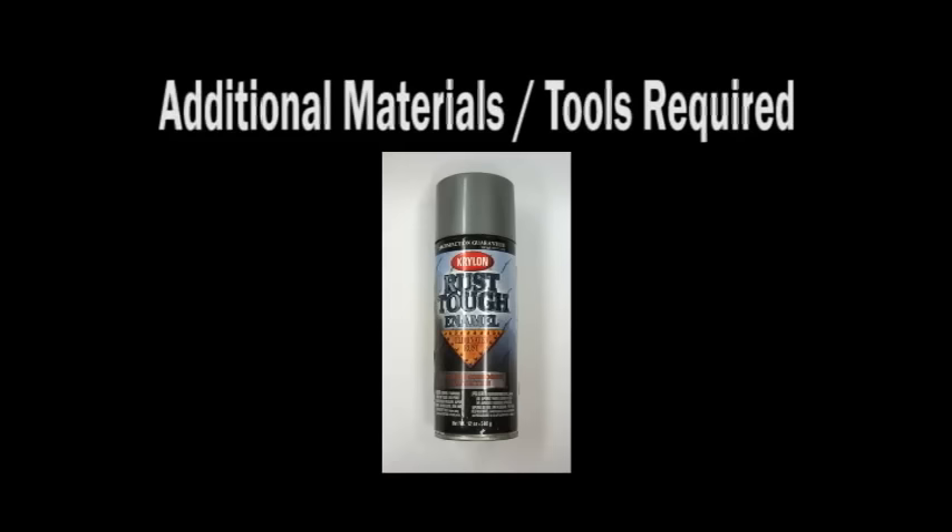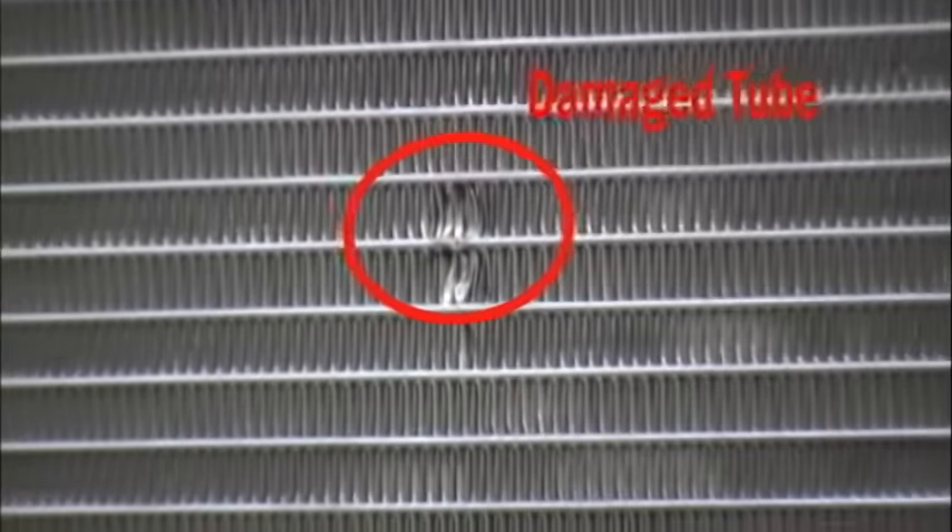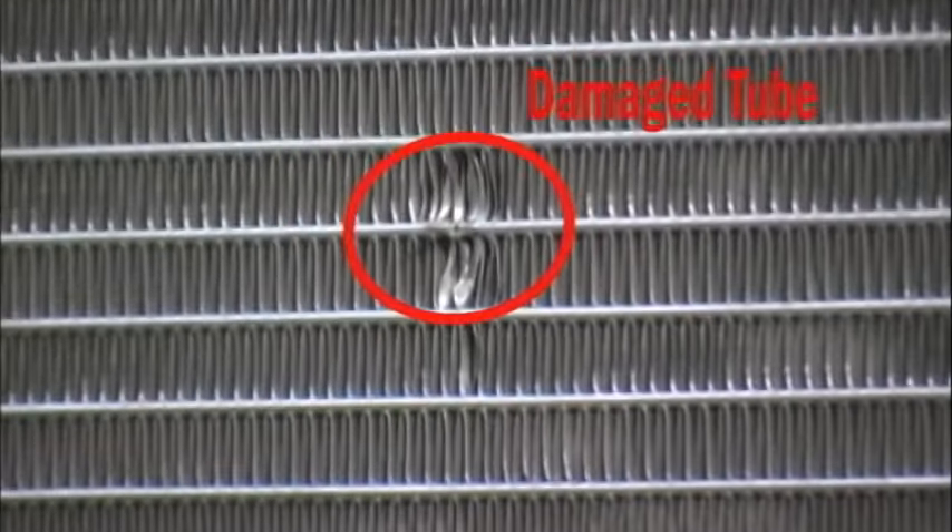Additional materials and tools that may be required include needle nose pliers, a soapy water mixture, MAP gas or oxy-acetylene torch, utility scissors, and Krylon industrial rust tuff paint.